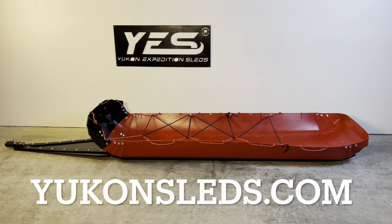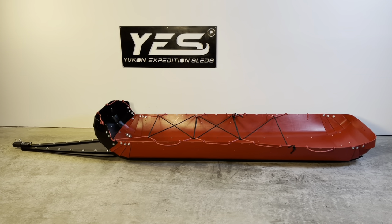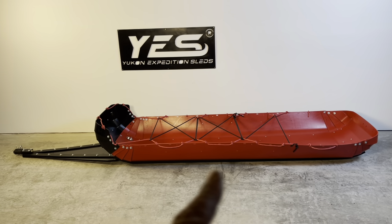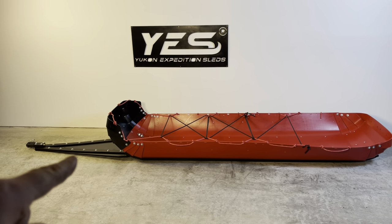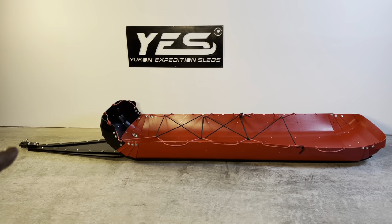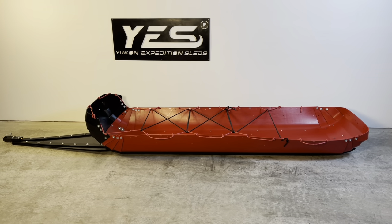This is the base model Arctic Nomad, the 2022 platform. It comes with three runners underneath it, a single high front, our standard four-foot triple layer hitch, and the hitch end with the proprietary pin retaining system and some rope — and that's about it.